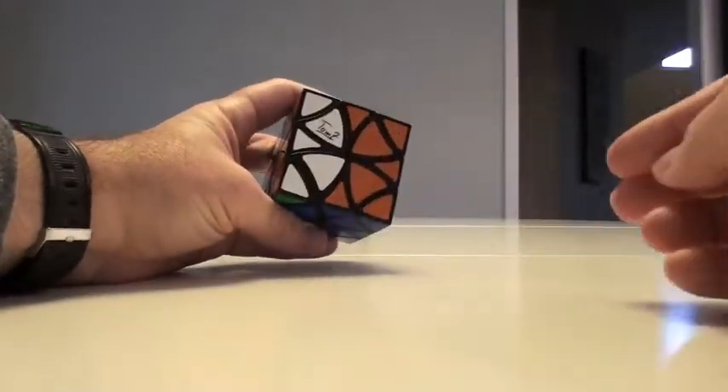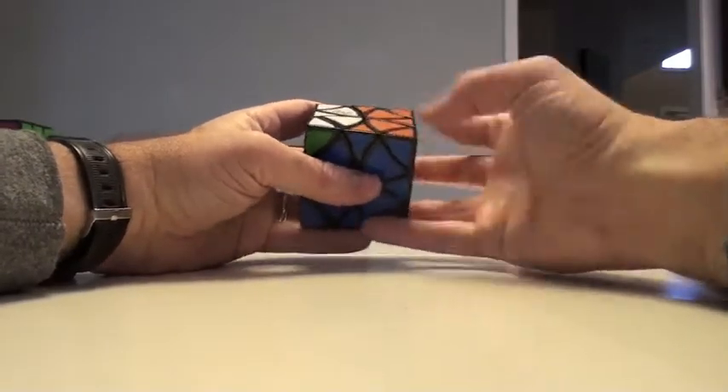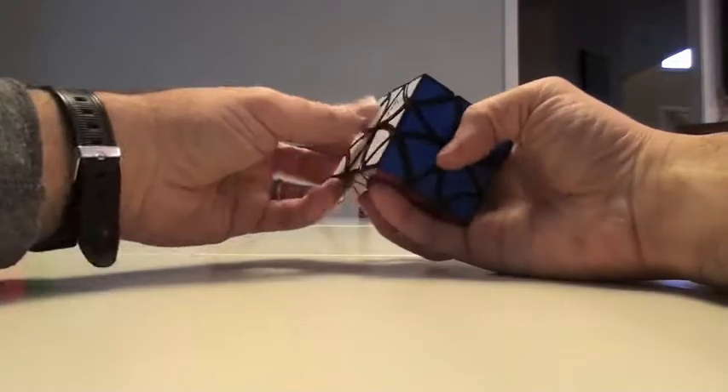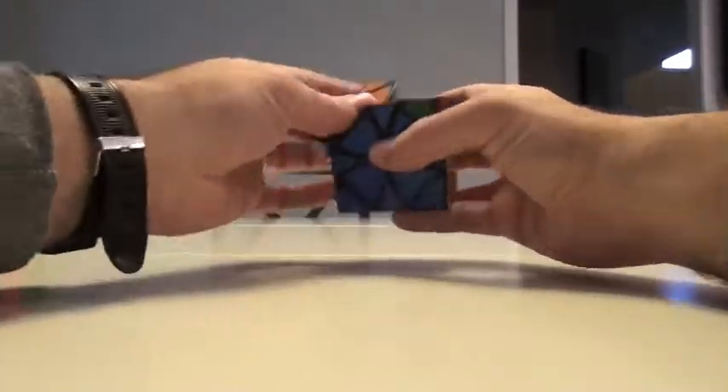The role of engagement is the same. The only difference is now we have very specific places these go from the beginning and we have to deal with rotation of these. Again, this is a Tom Z creation — really, really well done puzzle. Just a lot of fun to play around with, turns very smoothly, but the concepts are the same. So I'm going to go right into scrambling this guy.